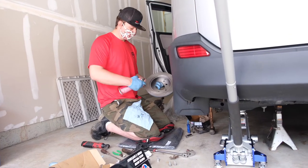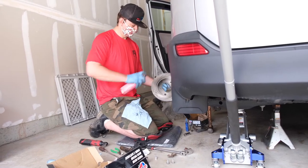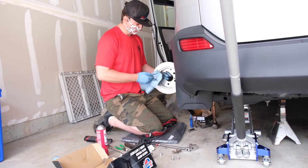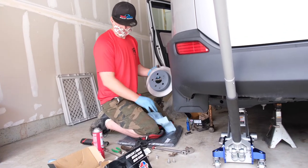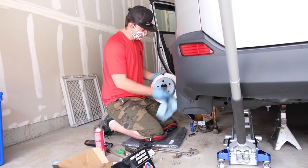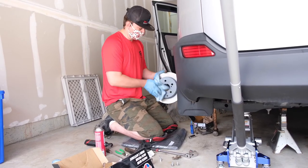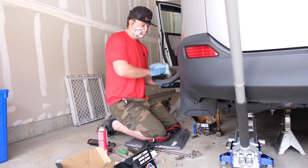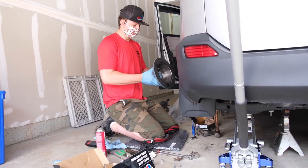We always clean up the new rotor because there's machining oil on it and you don't want that to get onto your pads. I just lightly spray the rotor and wipe it off with a clean cloth. I'm spraying this with non-chlorinated, non-flammable brake parts cleaner. That removes any grease or film from the rotor. I'm going to be very careful not to touch any of the braking surfaces for the rest of the job as I reinstall.